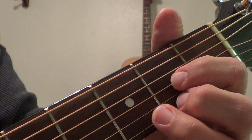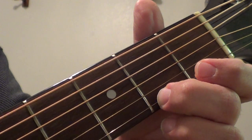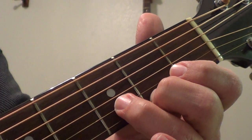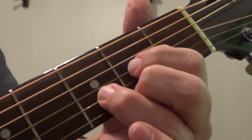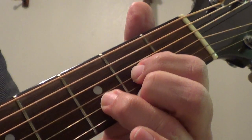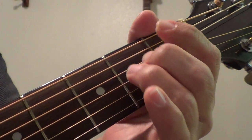The D is like that little triangle: behind the second fret on the first string, the third fret on the second string, and the second fret on the third string, and you strum the bottom four strings. Okay, so E minor, then D.